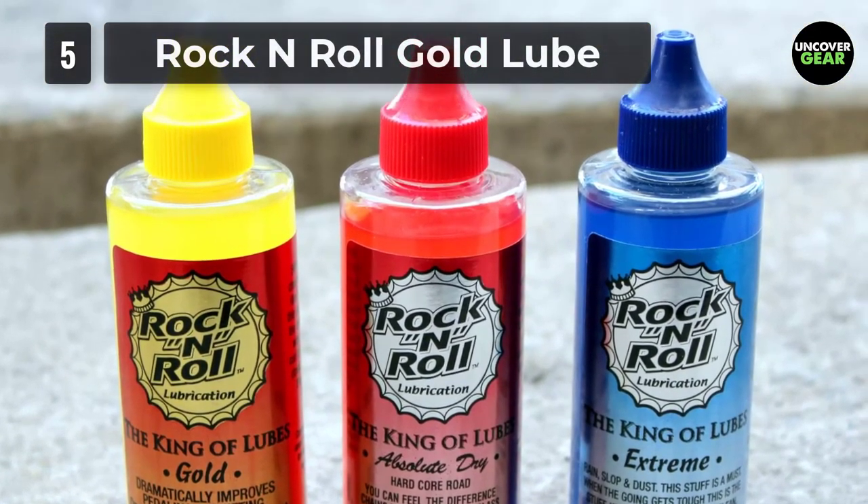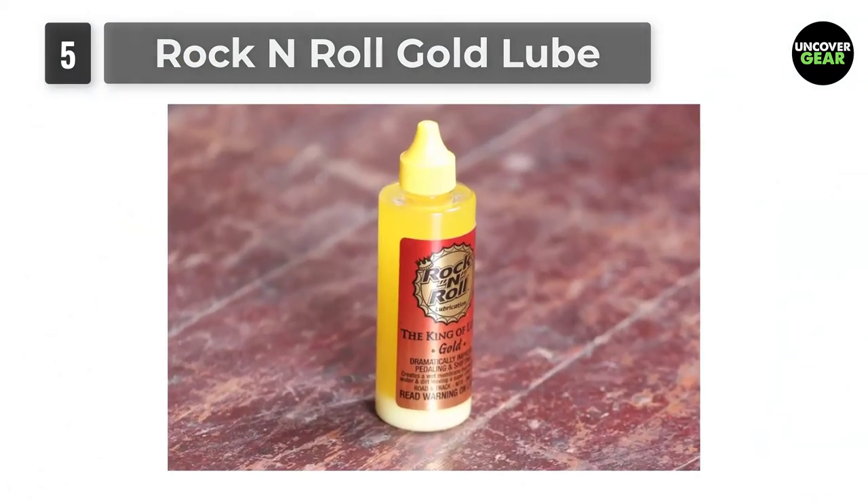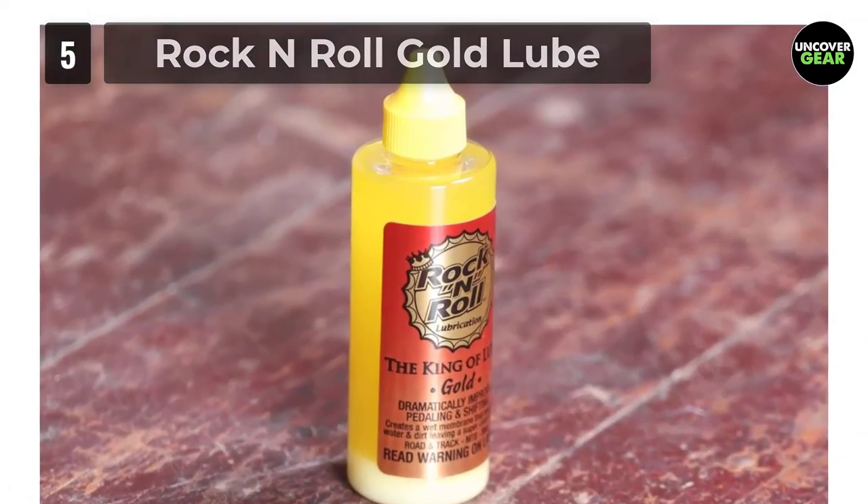Unlike other lubes, you won't have to worry about it washing away if riding in the rain, as it is water-resistant. As if that's not enough, it is also very affordable, making it the best chain lube for commuting.